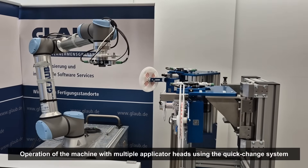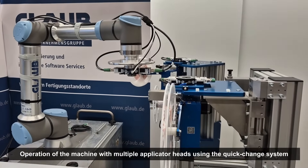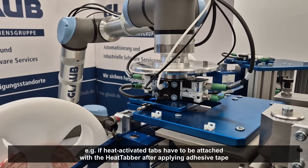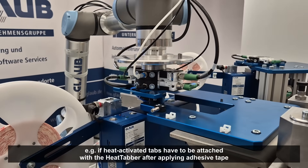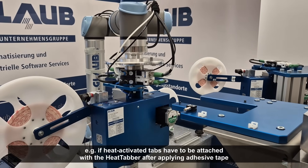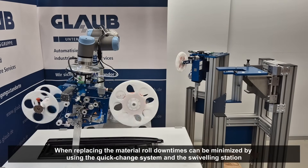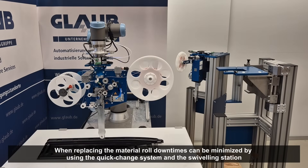By using our quick change system, for example, the system can be easily and comfortably operated with several applicator heads. This is ideal if different adhesive tapes are to be applied, or if additionally heat-activated drip and tear-off tabs have to be applied with a heat hammer. In addition, the use of the quick change system and the swiveling exchange station minimizes downtimes when replacing the material roll.